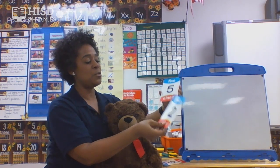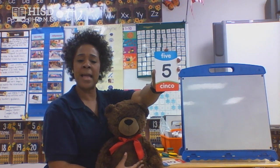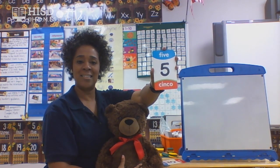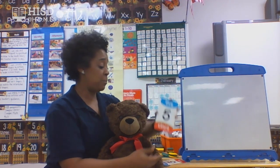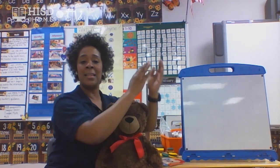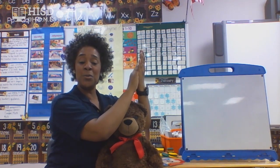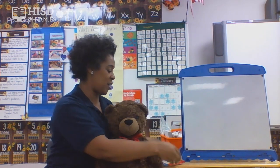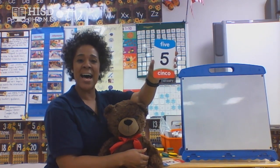Let's go to our next number. What do you think that number is? Yes, that is number five. Let's put our hands together and clap out five. Ready? Go. One, two, three, four, five. Great job. How much did you just clap? Five. You did!